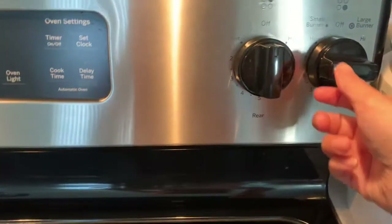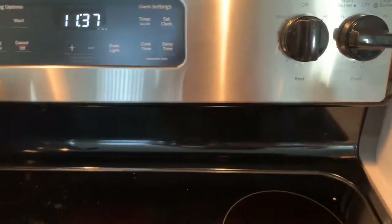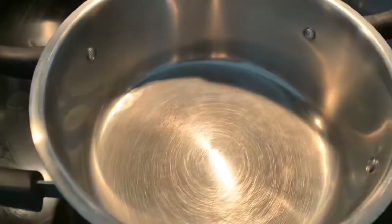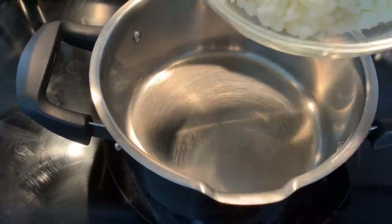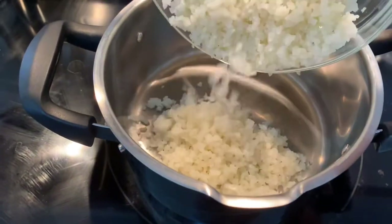First thing we're gonna do is just heat up our stove to medium heat and we are going to be adding two cups of cauliflower.